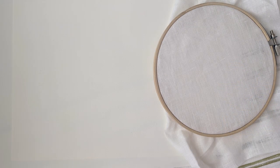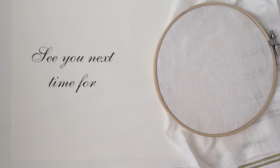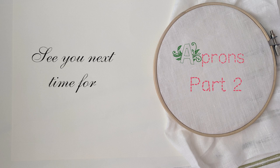Now that we've got all of our pieces cut out, I think that's a pretty good place to take a break. Join us next time when we will start stitching — we'll do a little bit of dividing and actually a little bit of running. Stitches, that is.